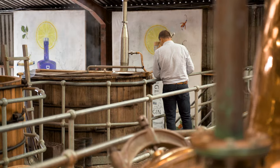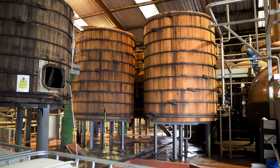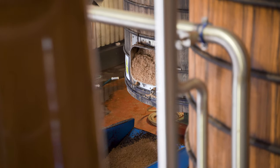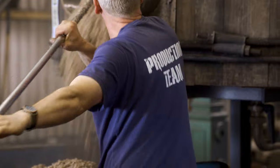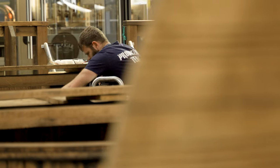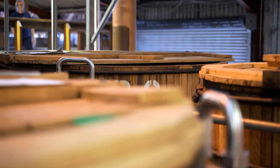Both whiskies are made with water from our well, and we combine them both in the mash. The first stage of the whisky making process is mashing. At Dingle Distillery we have a traditional wooden mash tun, and in the mash tun we combine the malted barley — and if we're making pot still, the unmalted barley — with hot water. We convert the starch into sugar, which we will then ferment later in the washback into alcohol.